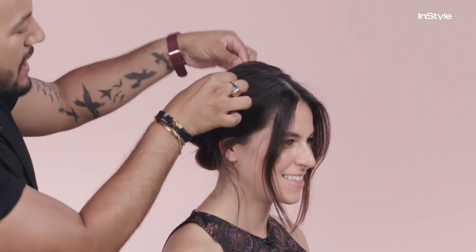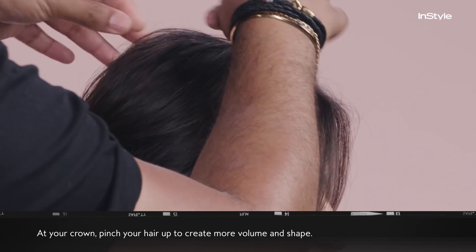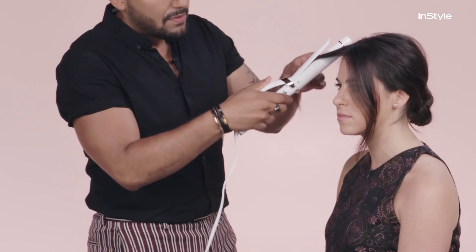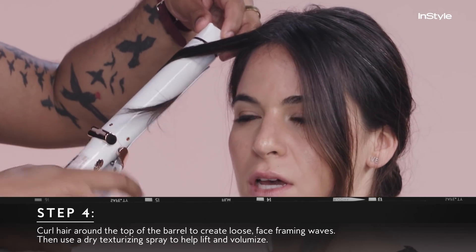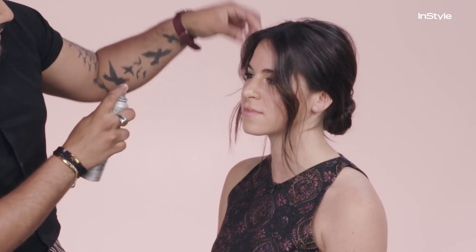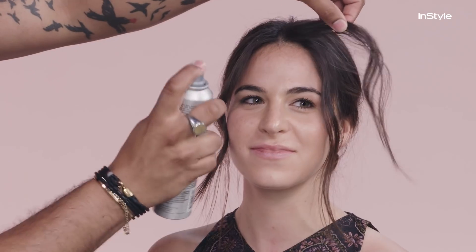You can feel me just kind of pinching up, giving that volume at the crown that she's always known for. There's a balance and a shape there. With your curling iron, you're going to take these pieces and the hair will go on top of the barrel. The last step is to use a dry texturizing spray — it's just going to give you that lift. Her hair always has a ton of lift; it looks really easy and lived in. And now, Meghan Markle has officially arrived.